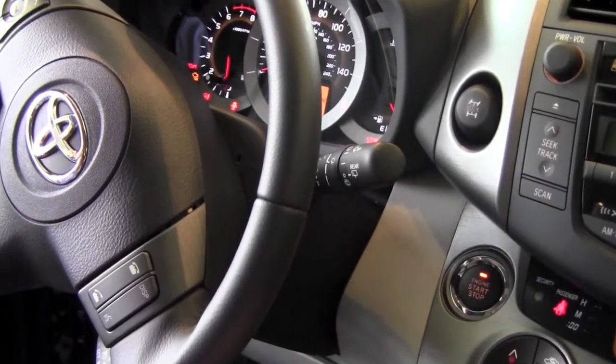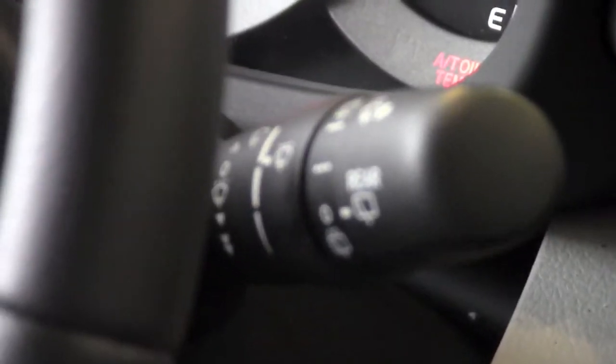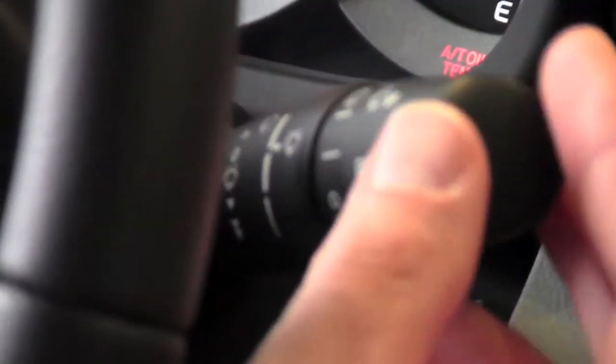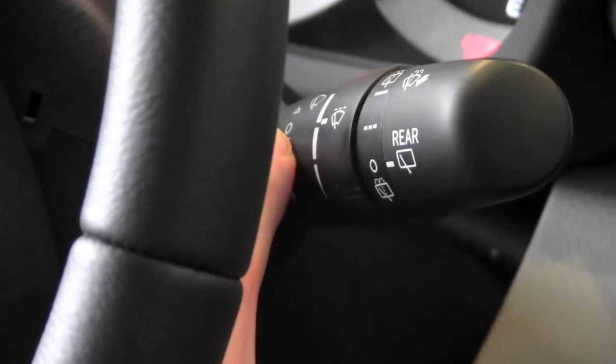All Toyota RAV4s are equipped with front windshield wipers as well as a rear windshield wiper. To activate the front ones, you basically move the lever up and down. Right now the lever is in the zero position.